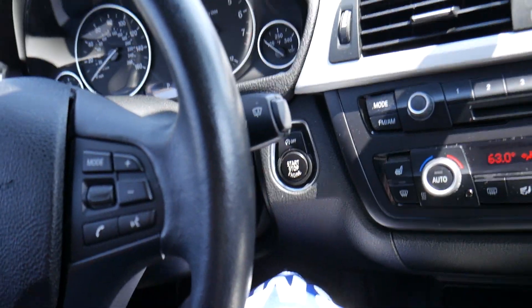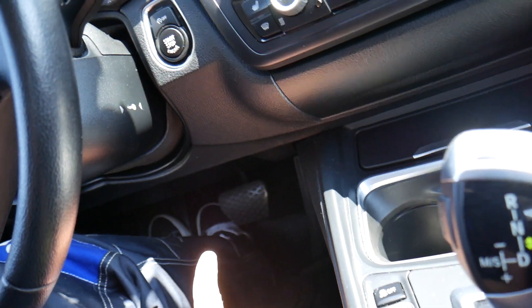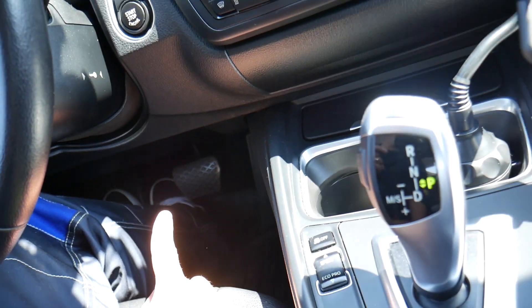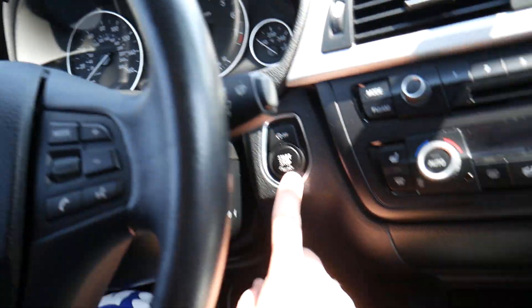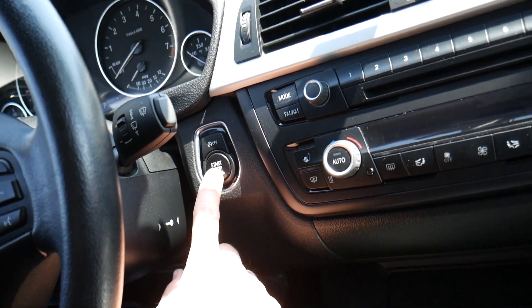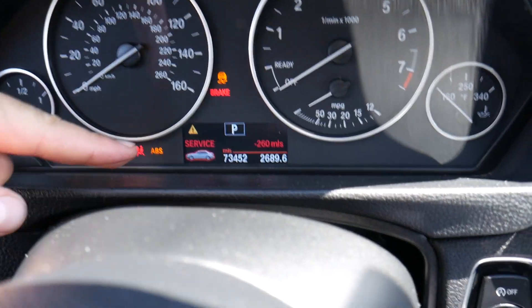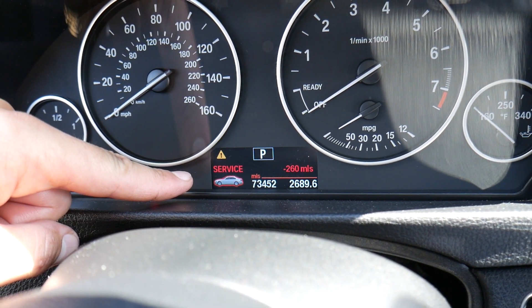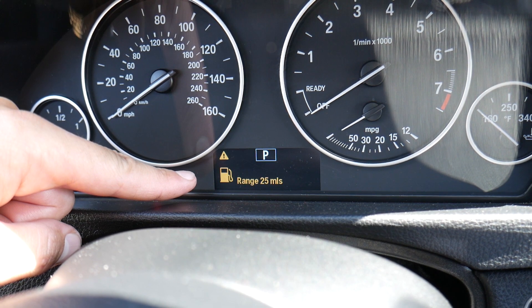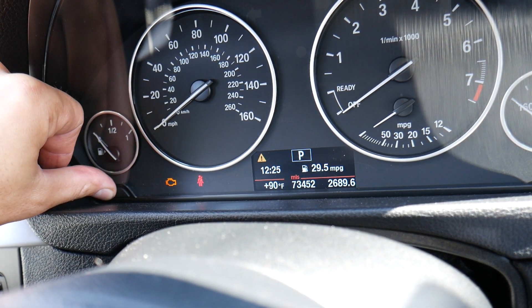To reset it: turn the car off. Next — do not press the brake pedal on automatics, or the clutch on manuals. Click that button one time until you see the dash lights come on. When you see the service due message, go to click that button for about five seconds.